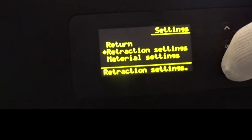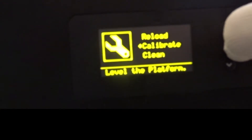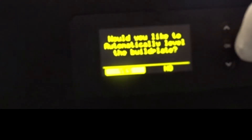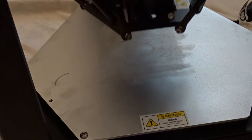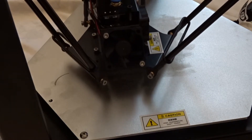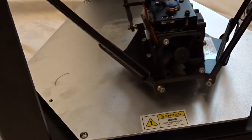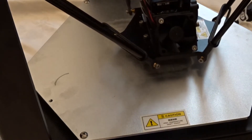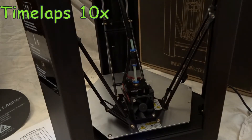Now we can do an auto bed leveling procedure. We go to the menu, select calibrate, and start the auto leveling. Here we see the auto leveling procedure in action. Sorry about the heat bed — I have already done a test print and there's a small residue of the glue stick on it.